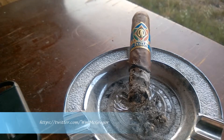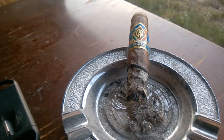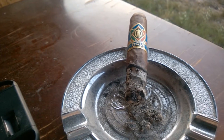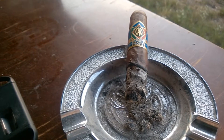The draw is still very firm. If you're not a fan of a firm draw, this might not be something you'd like — it does slow things down. Those used to a faster burn, like myself, may find it less enjoyable, but it's for you to decide.